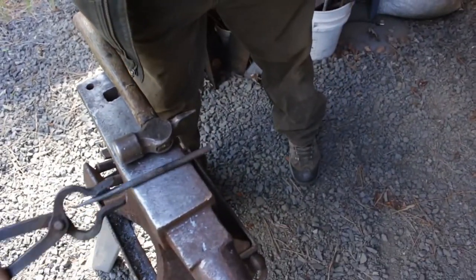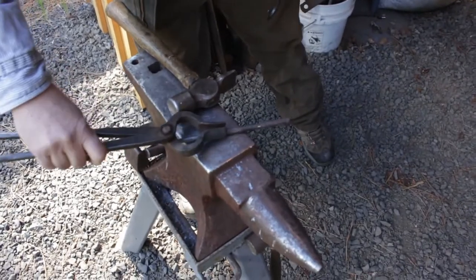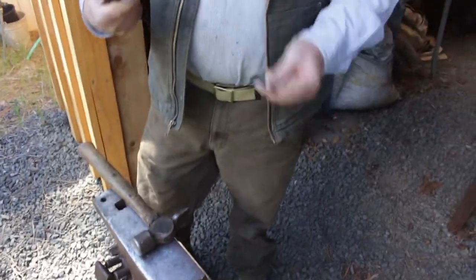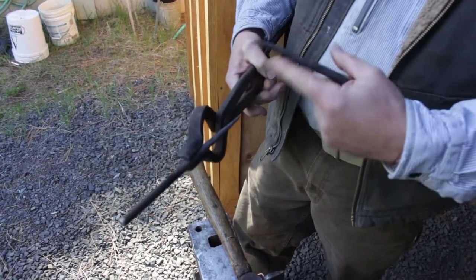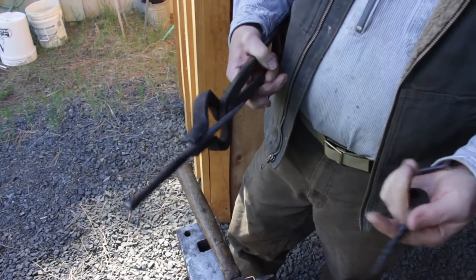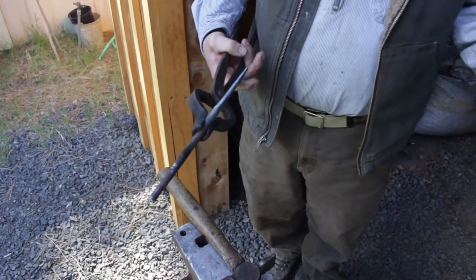After I cool this thing off a little, I start working that end and do this detail to it. If I put the hook in first, it wouldn't fit into my tongs. So it's not really sequential — you've got to kind of skip a couple of steps and then come back.